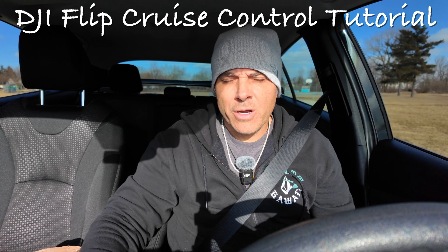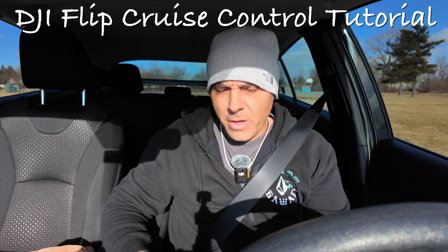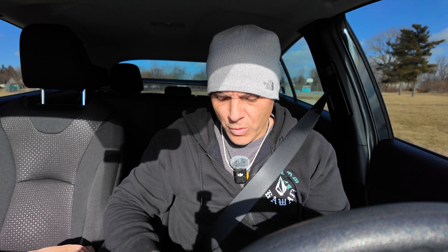Good morning people. It is pretty darn cold out today and kind of bored, didn't really know what to do, so I figured I'd get a little video to you. I think this is something that people find helpful — I've done it on other drones — and it's something more people should be familiar with. It's utilizing the cruise control feature on your DJI drones. Super handy, really great.